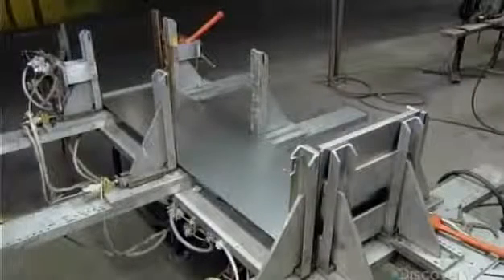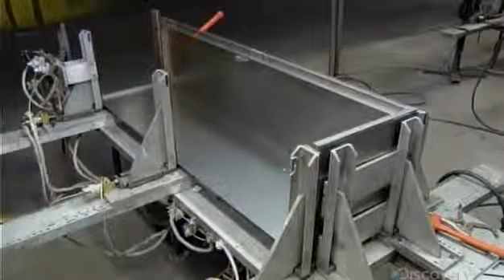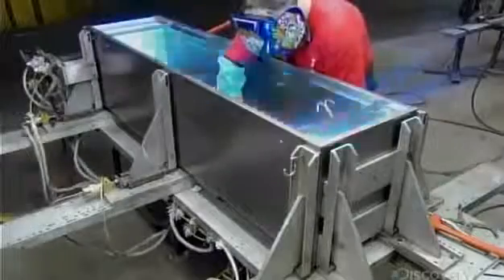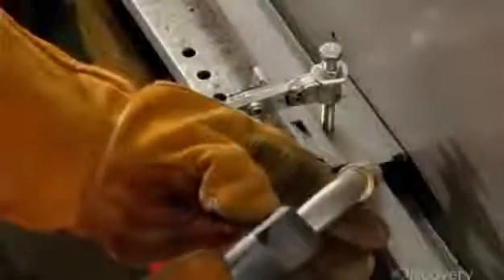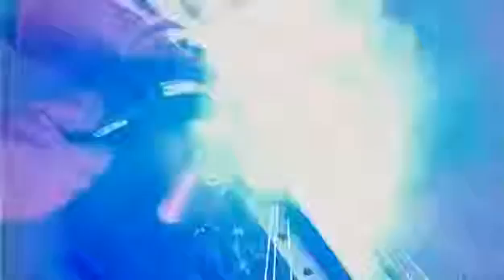Meanwhile, they've bent pieces of steel to form the locker's top, bottom, back, and sides, and now weld those parts together. Then they weld the hasp — the steel loop through which you hook a padlock to lock the locker. The hasp goes on the edge of the body and protrudes through a slot in the closure cup in the door.